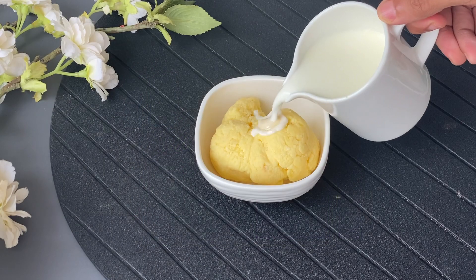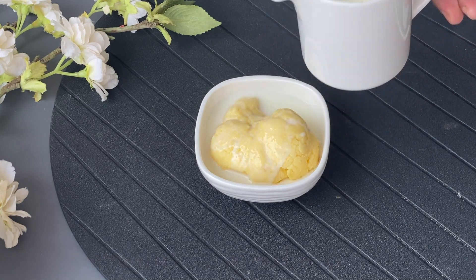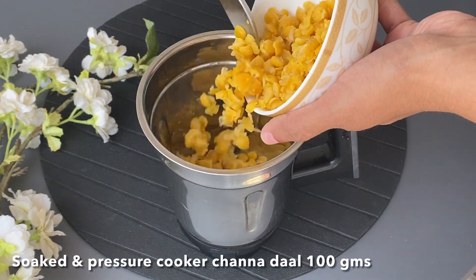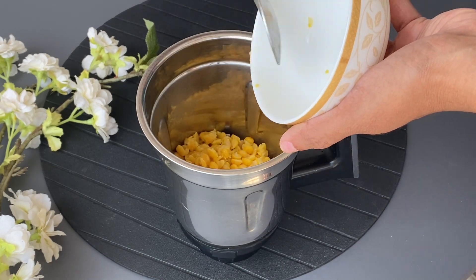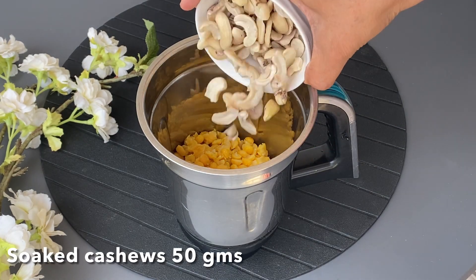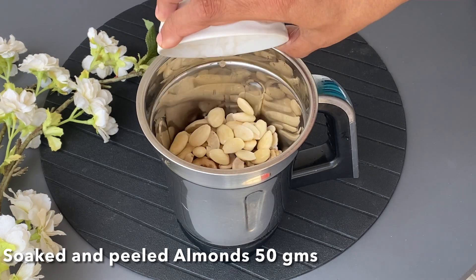First step is to soak 100 grams unsweetened khoya in hot milk for 10 minutes, then make it to a paste and set aside. Second step is to blend 100 grams soaked and pressure cooked chenna dal to a fine paste. To this, add 50 grams soaked cashews and 50 grams soaked and peeled almonds.